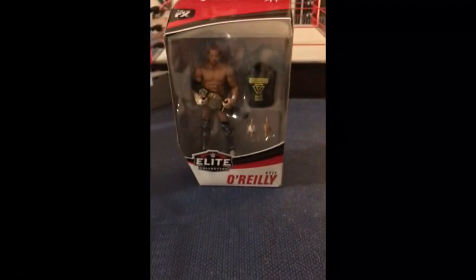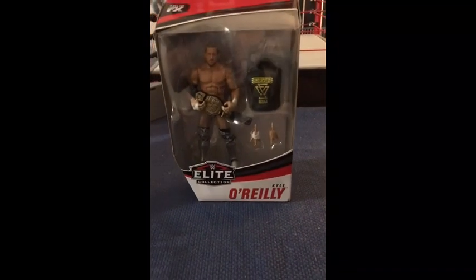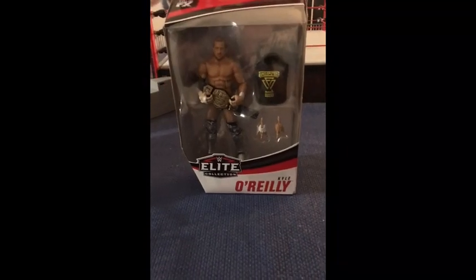Today we will be unboxing Kyle O'Reilly. This is for juggalos and juggalettes. I hope you like it. Whoop whoop!